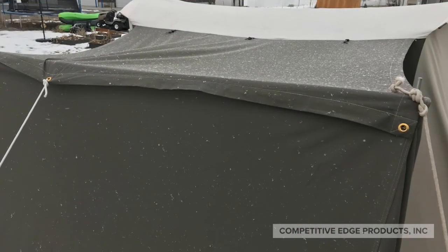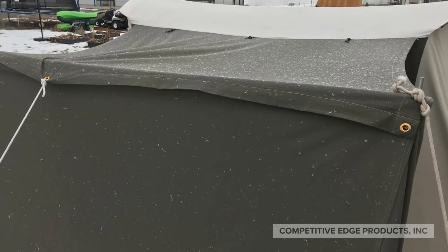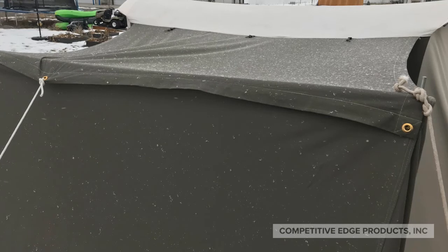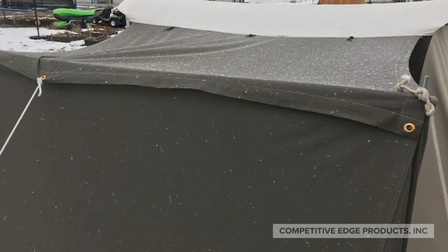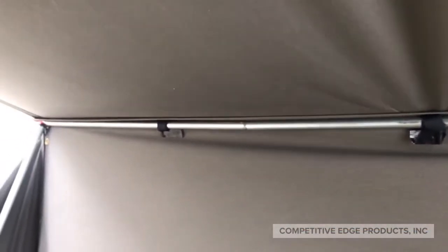Why are we even adding the grommets, you might ask? It isn't required by any means, but there is an advantage. The awning, when you add these grommets, overlaps the vestibule by about four inches, keeping out rain and snow and anything that would get through that seam. This is what it looks like from the underside — you can see that the seam is completely covered, keeping out rain and snow.